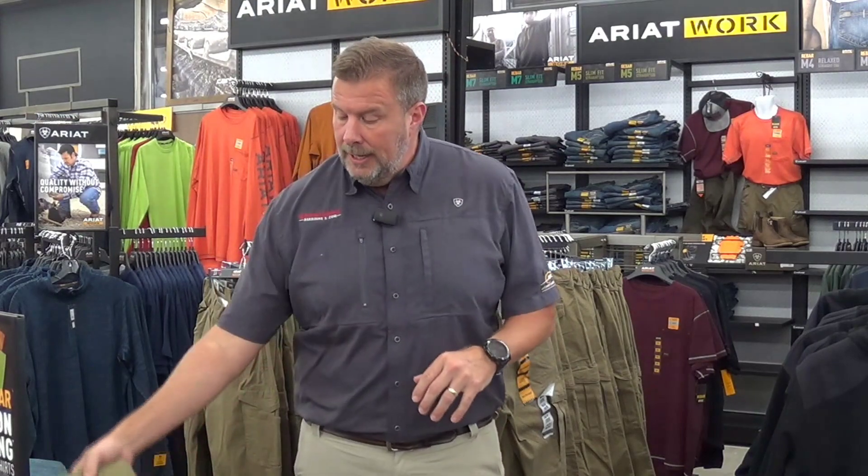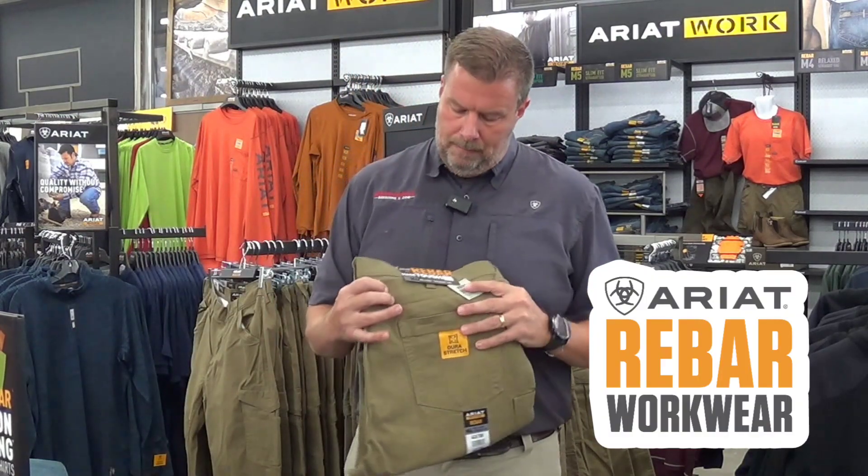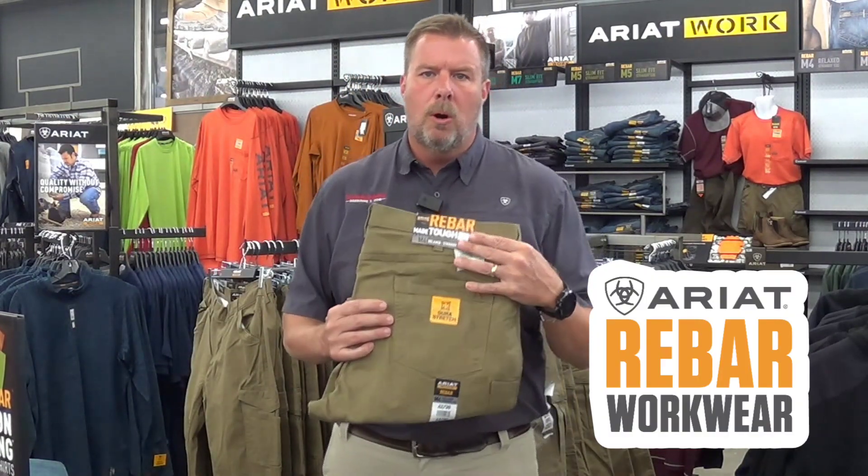First one we're going to talk about is Ariat Rebar. You may see this word rebar and wonder what that is. Most of you are going to be familiar with the Ariat brand — it's a brand that Harrison's has carried for many years. So many of you use it for your Western, maybe you've got Ariat boots and maybe you didn't know they had a work line. Well, Ariat Rebar is their work line.